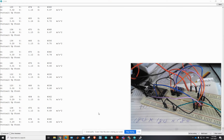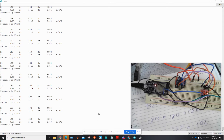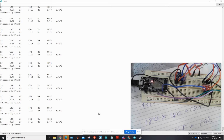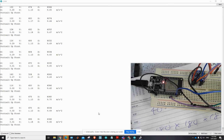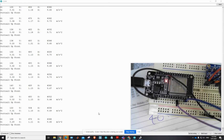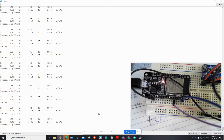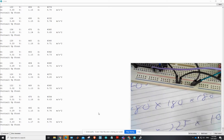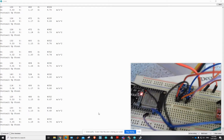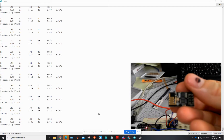G'day everyone, I thought I'd do a progress update. What we've got here is the ESP32 made by Espressif on a breakout board. I got this one on AliExpress for about five dollars — I bought two of them. Now the reason why I went this way originally, I was grappling with — let's see if I can find it — as usual my video production skills.